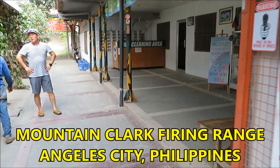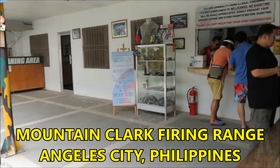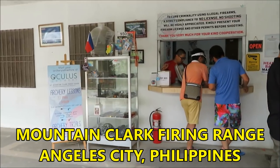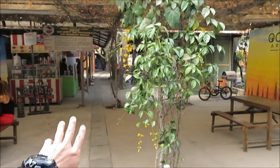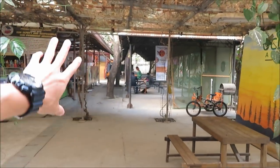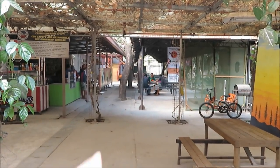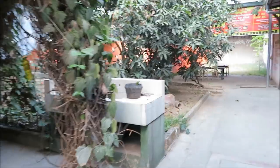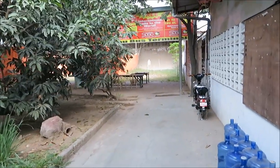The reason I like this range so much is it's one of the most professional ones I've seen and used in the Philippines. I'm not exaggerating — some have low safety standards, but these guys are pretty good. The facilities are huge, and they also do professional training events, firearms instruction, and qualification training for the military and police.